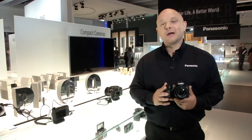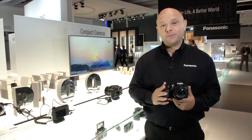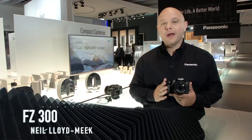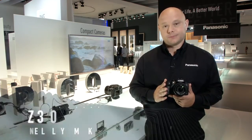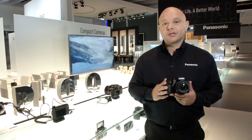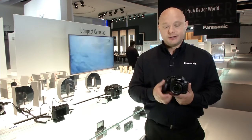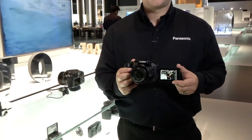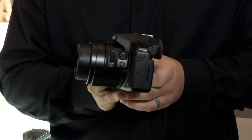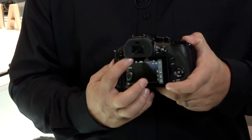Hi, I'm Neil and I'm here today to introduce to you the brand new FZ300. The FZ300 will join our amazing lineup of bridge cameras. The FZ300 is Panasonic's first touchscreen camera with an OLED screen and OLED viewfinder.